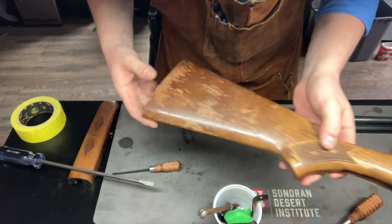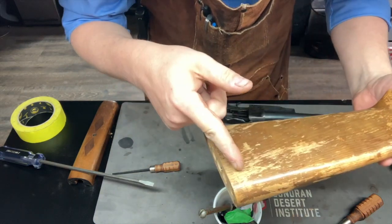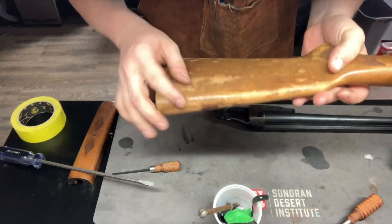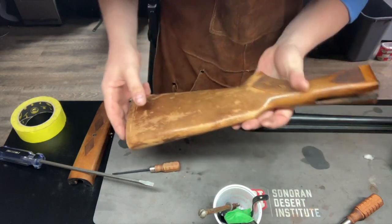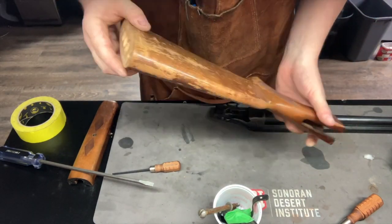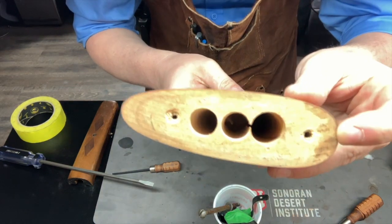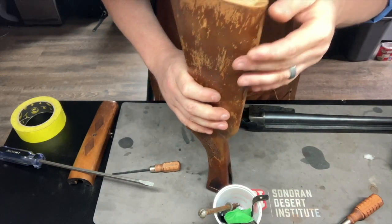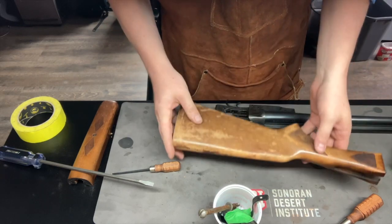I'm going to do a quick inspection of the wood to make sure there are no real big dings. There's a big scratch right down here that might need to be filled. Dings are fine because they compress the material, but scratches are not because they cut the fibers. I can see a crack right there — I don't know how deep it goes, so we'll probably have to use a urethane glue to stop that.